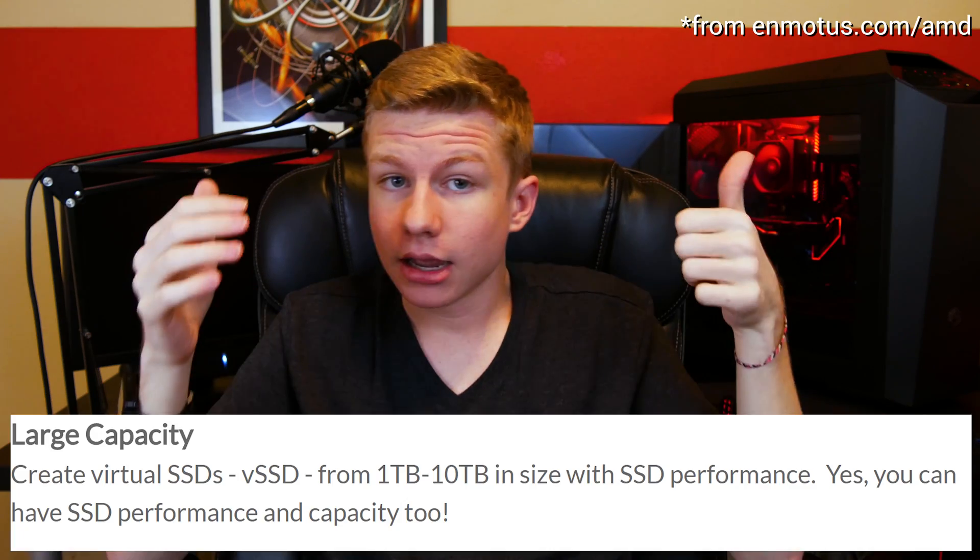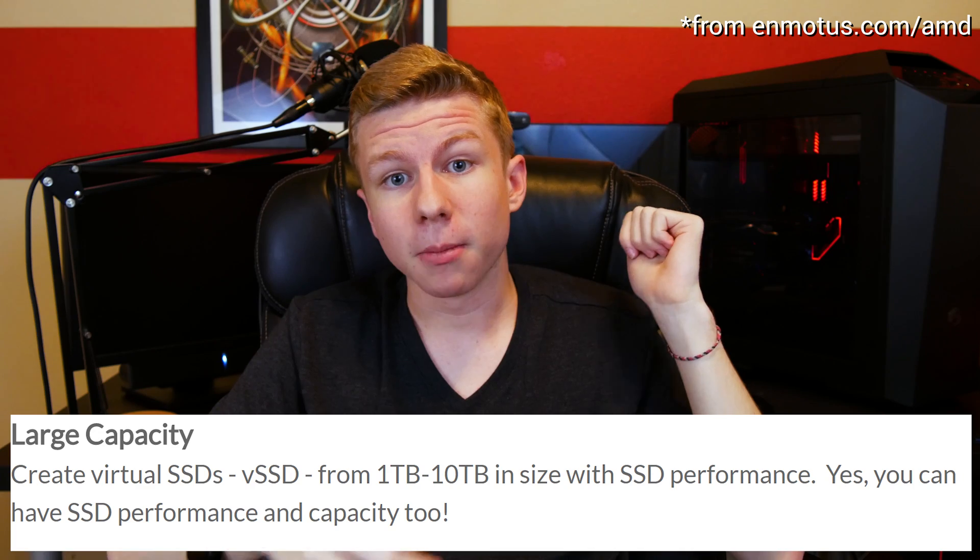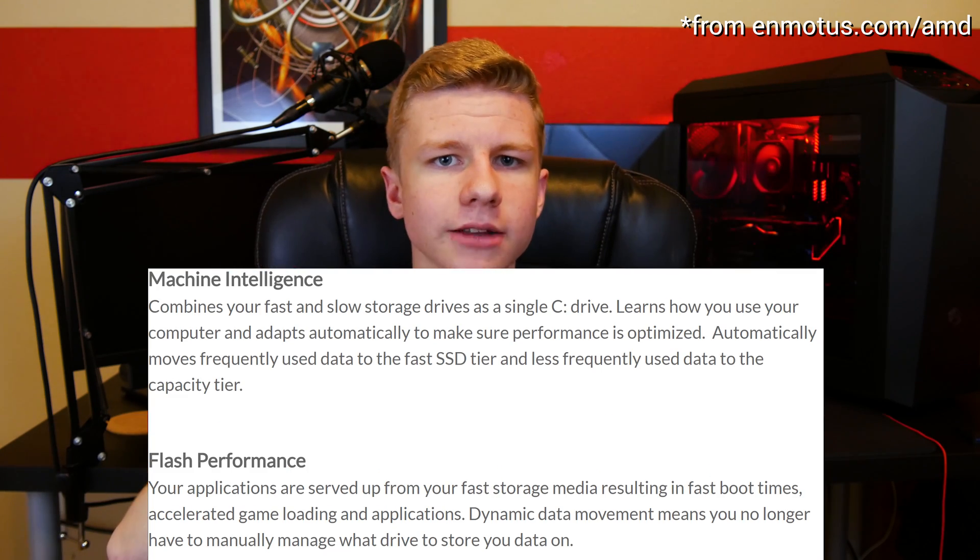The advantages of Fusedrive over other software are: A, you keep all of your storage space with no need to sacrifice anything, and B, it is smarter in the way that it moves things around. I also asked Enmodus how it uses AMD Ryzen processors to be more efficient — and the answer surprised me: it doesn't. It is smarter about the way it moves things around, but that has nothing to do with AMD Ryzen processors. This is actually purely a business deal and it is temporary. Fusedrive is compatible with both AMD and Intel, old and new systems, but for now, because of this business deal with AMD, it is only available on AMD Ryzen desktop platforms with a B350 or higher motherboard.